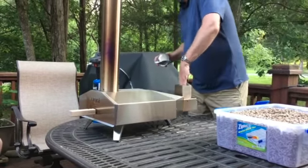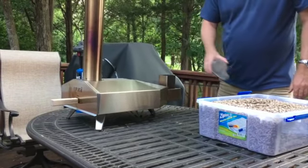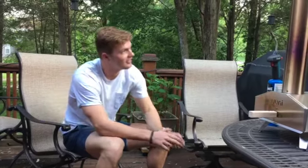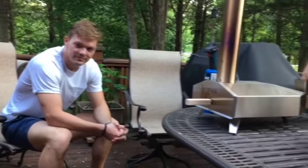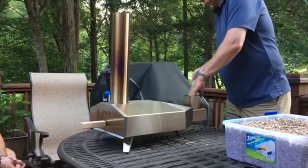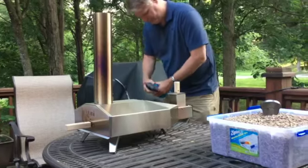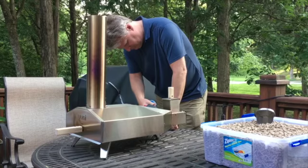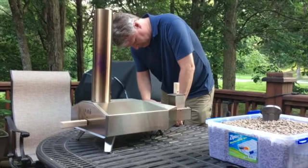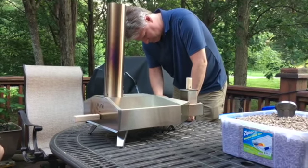Chris and Michael are getting ready to fire up the Uuni. Chris is putting the pellets in, and Michael is supervising. They claim this thing will cook a pizza in 60 seconds without burning it. The blowtorch is lit — we have ignition. No explosion so far.